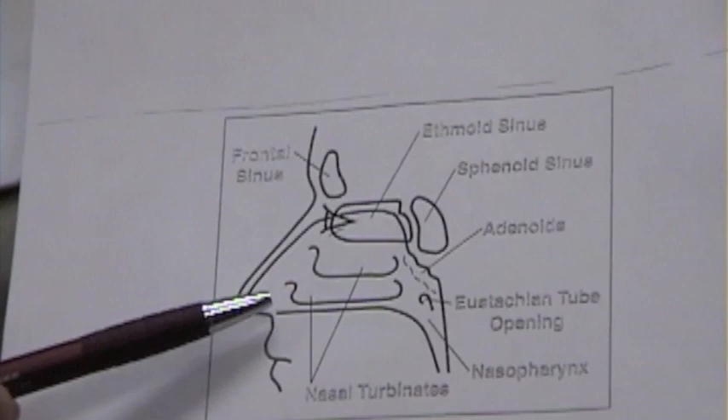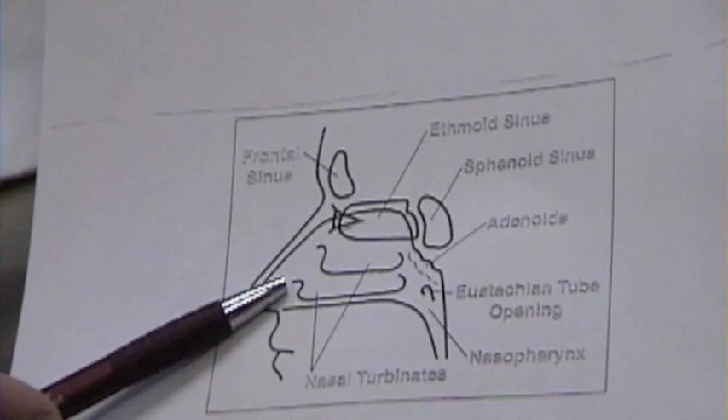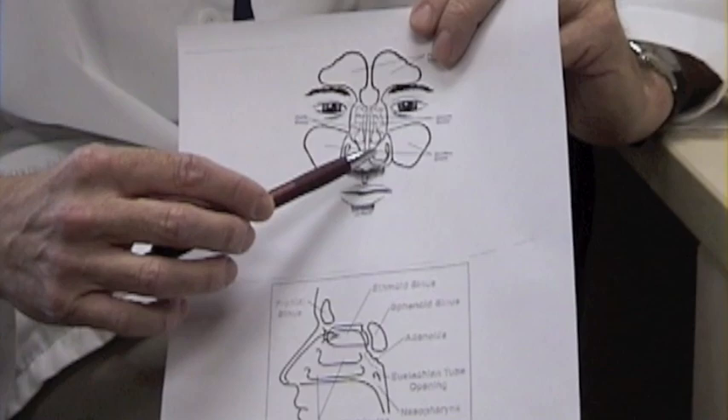So we would like you to aim the spray approximately 20 degrees up from horizontal — about 20 degrees up and slightly outward, because the turbinates are slightly outward on the side of the nose.